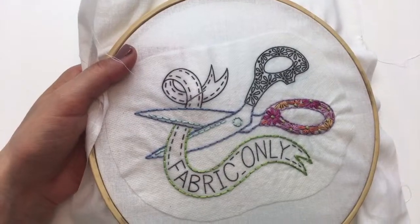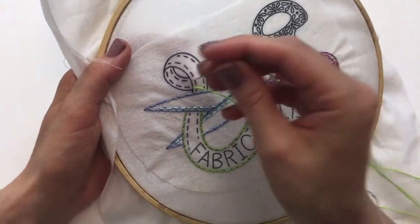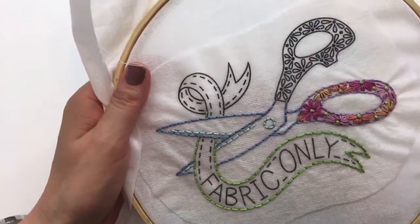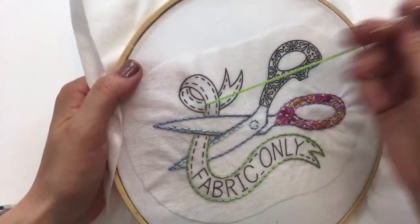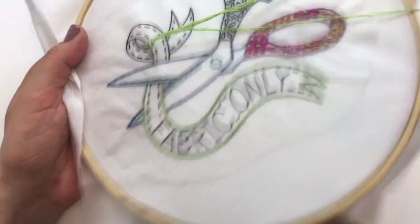I stitched up August's embroidery of the month over the weekend and I'm so excited for it — it's extra special. I hope you guys enjoy stitching it. That will be available August 1st.